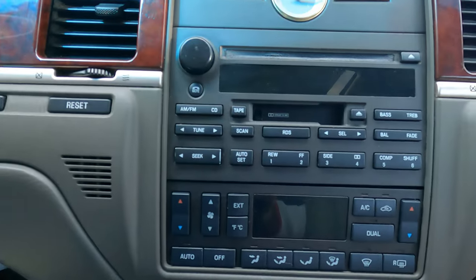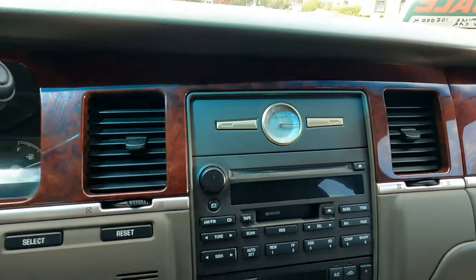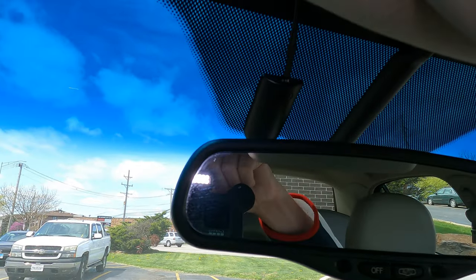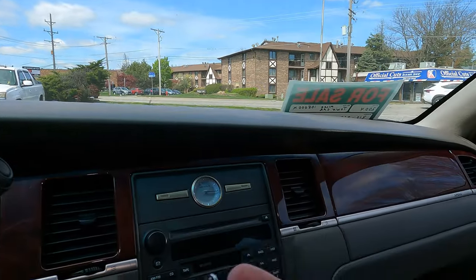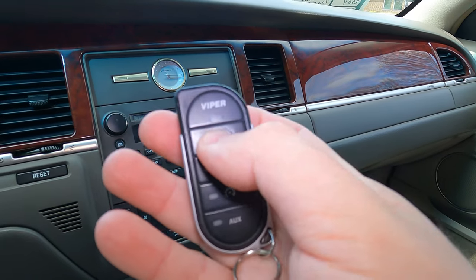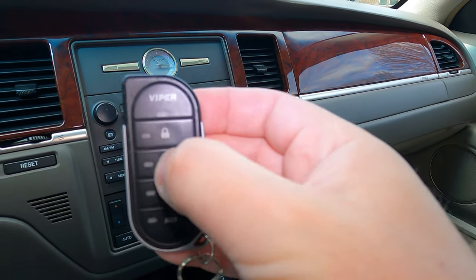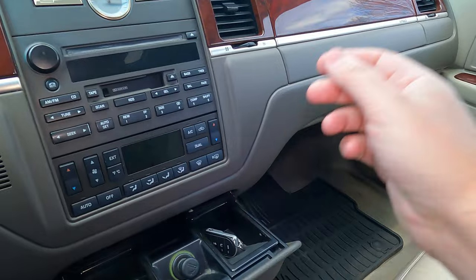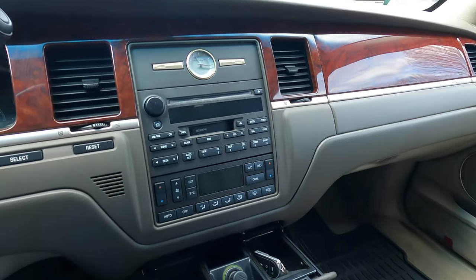You do have the cassette and single disc CD player. There is a CD changer in the trunk — I showed it in a previous video. There is a Viper security system and alarm module up here. I wonder if it works — I think the battery is actually dead. There are no lights coming on, so it probably needs a battery replacement.